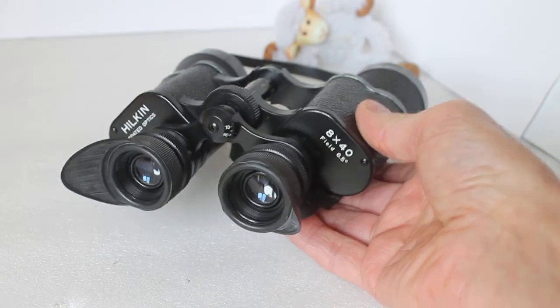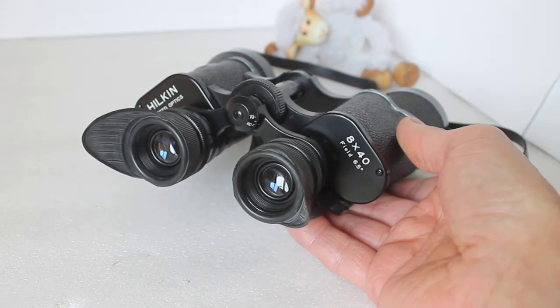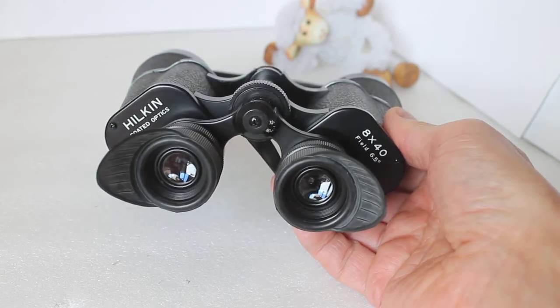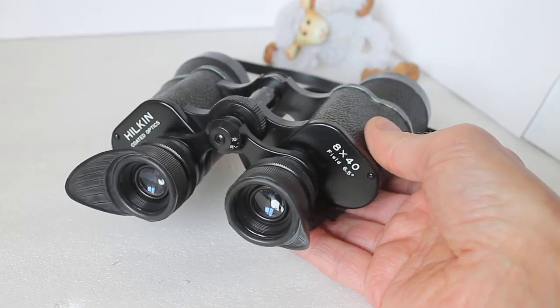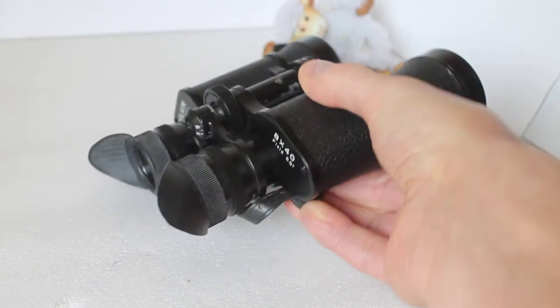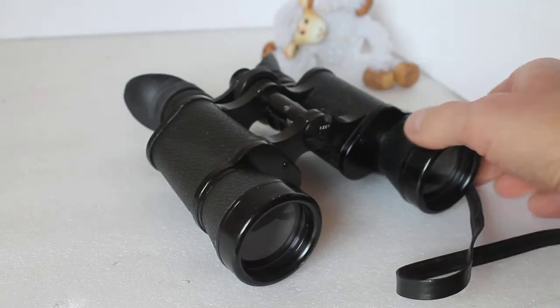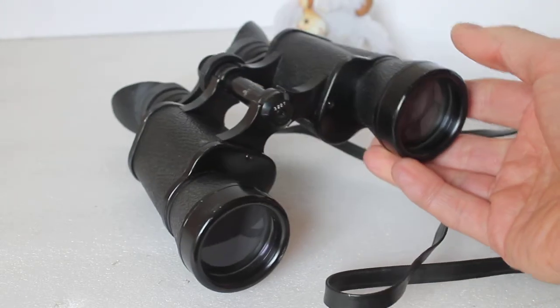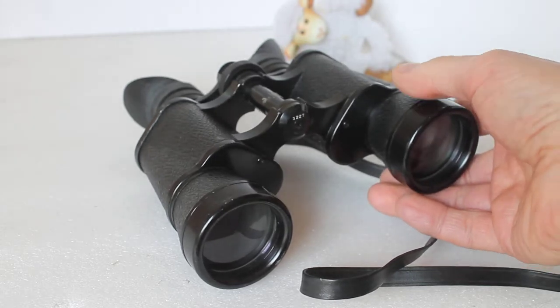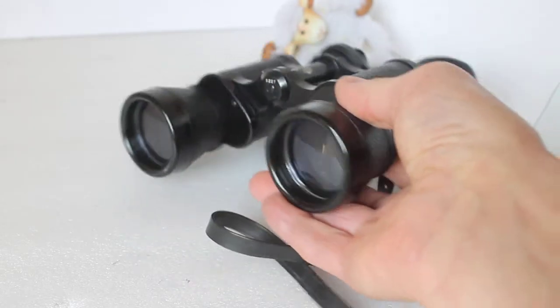I got these when I was at school, when I was first interested in astronomy. Sir Patrick Moore recommended 10x50s, 8x40s, and 7x50 prism binoculars to get you started in astronomy, and these are what I chose — what I was advised to get from the local shop — for about 15 quid.